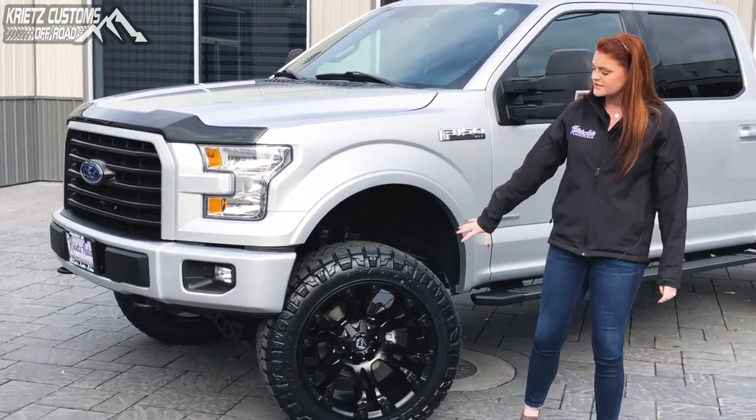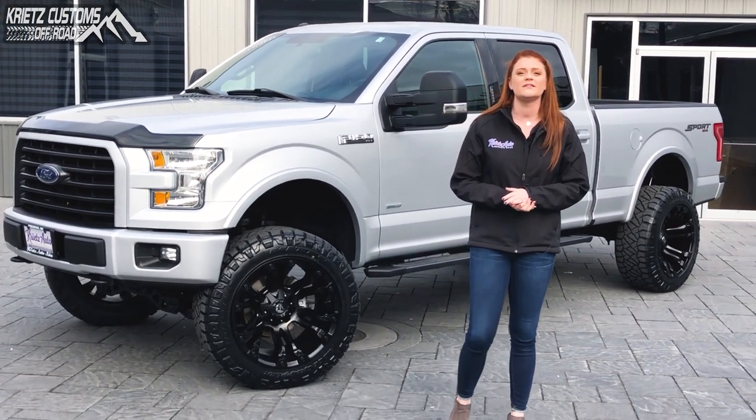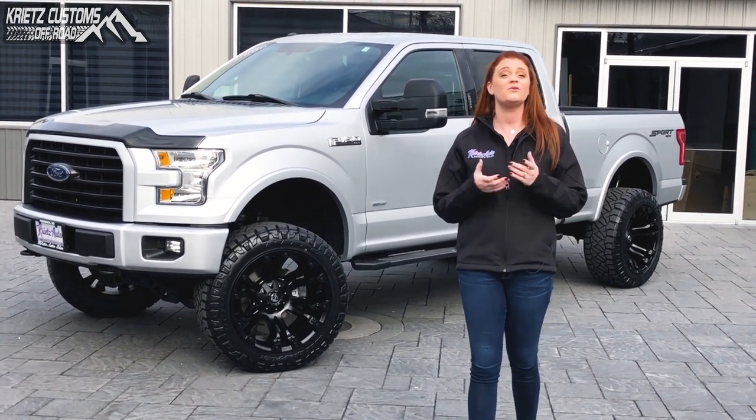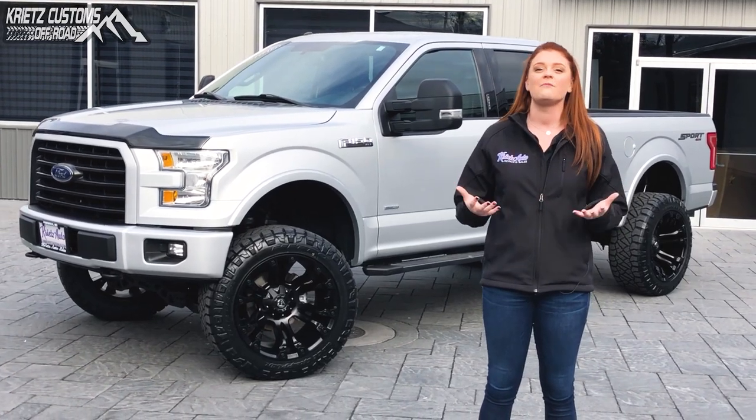If you guys like this wheel and tire package or you wanna put a lift on your truck, you guys can reach out to me at 301-694-4642. You guys can go to our gallery at cratescustoms.com so that way you guys can look over some of the different options that you guys can put on your truck, and I can help you with the rest.